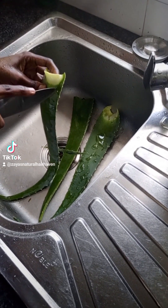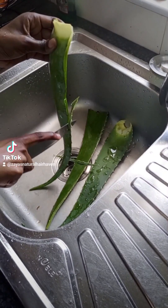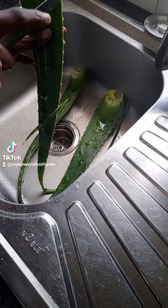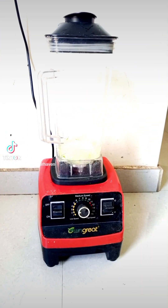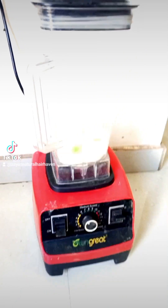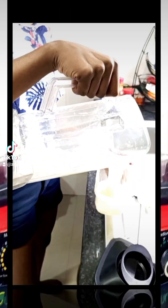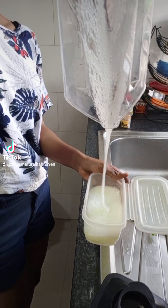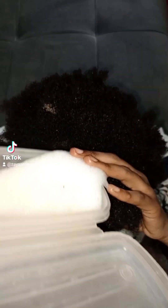I used three leaves because my hair is so thick. I rinsed them off and then got rid of the spikes on the sides — those sharp ends — and sliced the aloe vera into small chunks that were easy to work with. Then I sliced off the top part of the leaf so I could scoop out the gel, which I put in a blender to make a smooth paste. Next time I think I'll use a strainer and cheesecloth so I don't get particles on my hair.